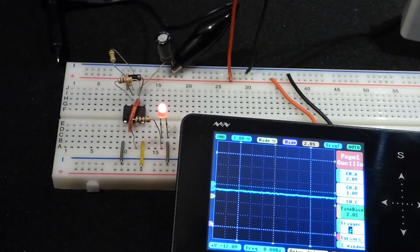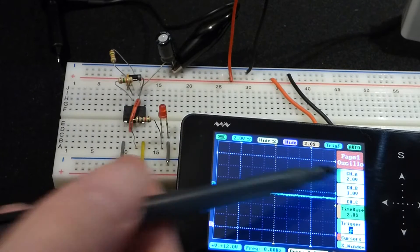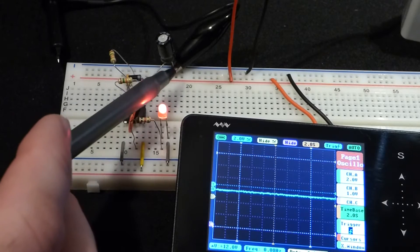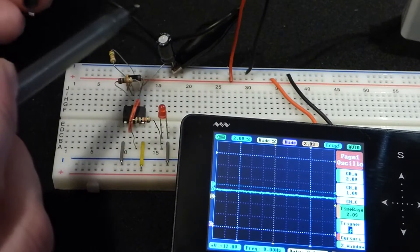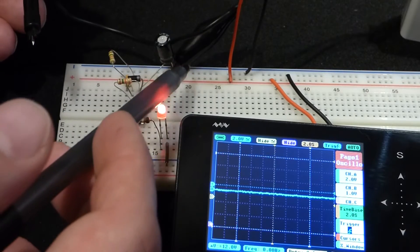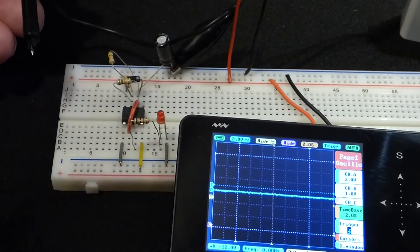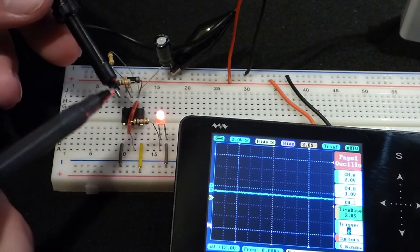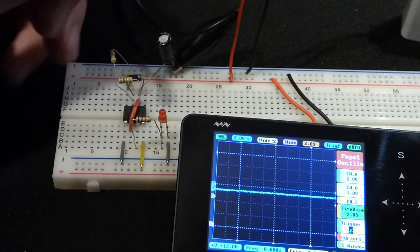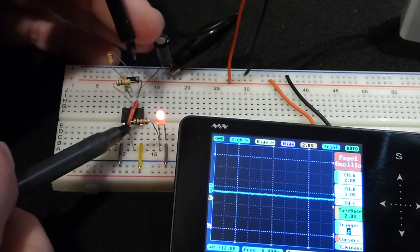Before we look at the voltage of the output and the problem that the AC mode causes, I forgot to mention: the alligator clip from the probe attaches to the negative side of the capacitor — basically directly to the negative rail. The probe then compares those two voltages. Now we're going to measure the output of the 555 timer.